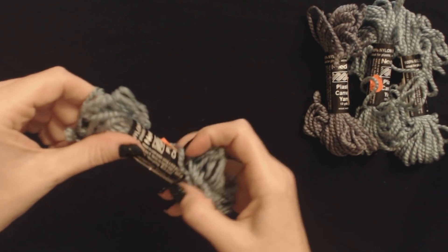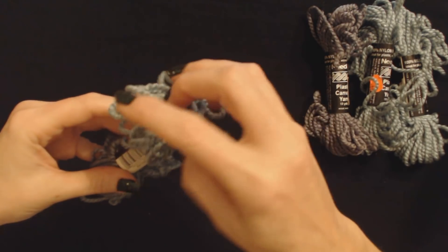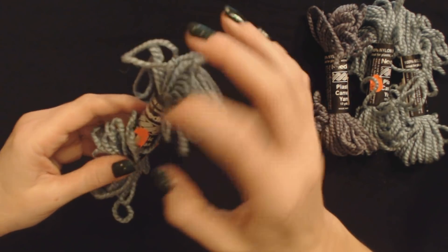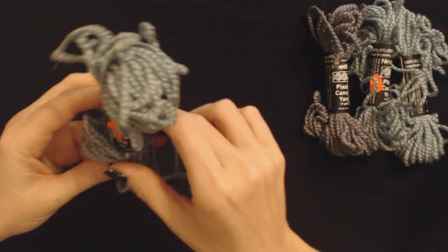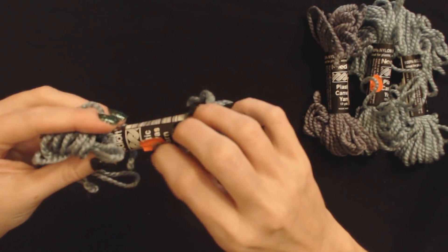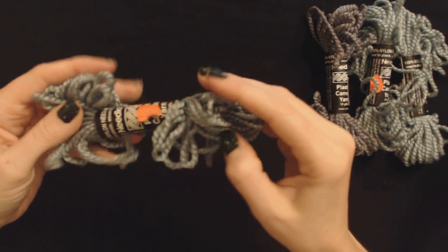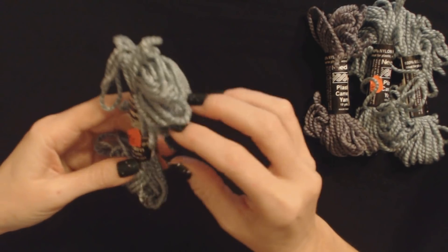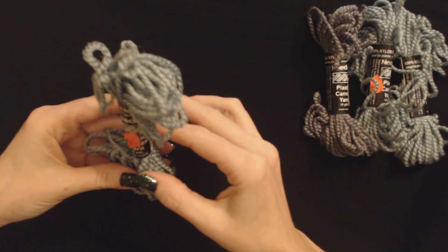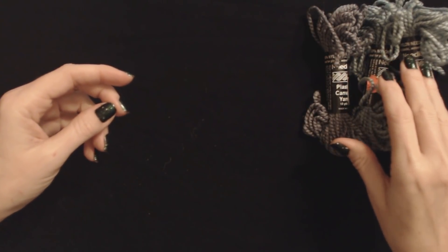The next one is the same color. It is number 34, Cerulean. And again, it has the same old price tag on it of 49 cents. It's kind of curled up a little bit. So, we now have three little packages of 10 yards of this color. I'm going to put it on top of the other two.